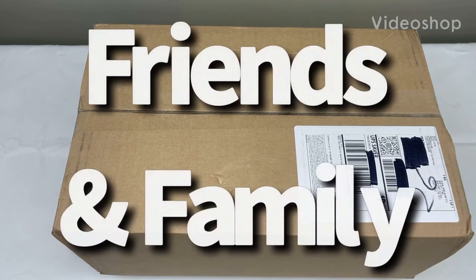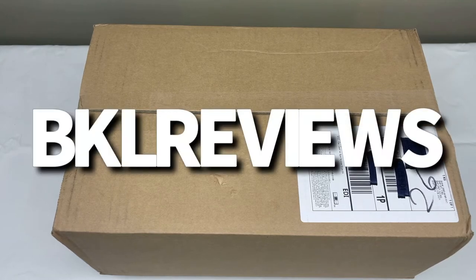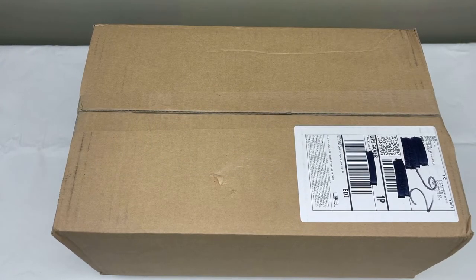Hey, what's going on friends and family? Welcome back to another episode of BKO Reviews. Today the guards have finally allowed my package to be delivered, and I have to say I am so excited about this one.